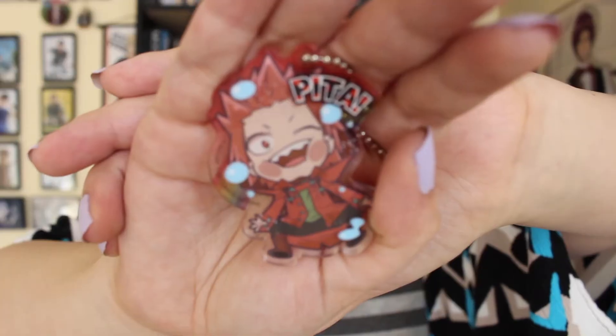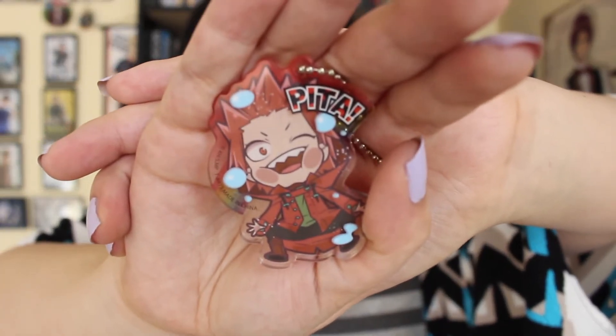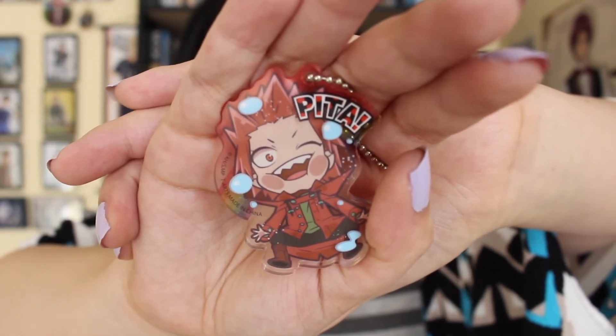Oh, Kirishima! And here we have Kirishima. He's so adorable. He looks so happy. So cute.